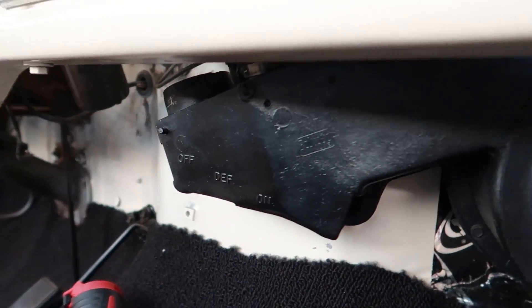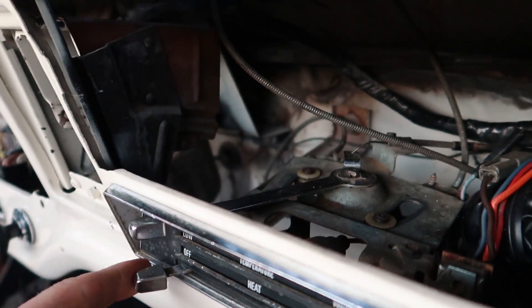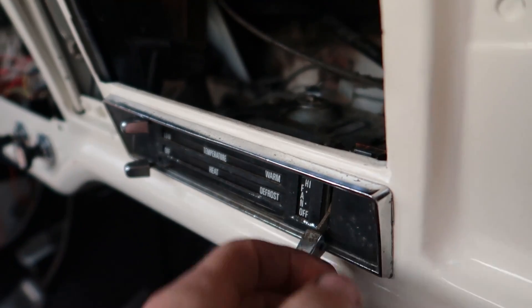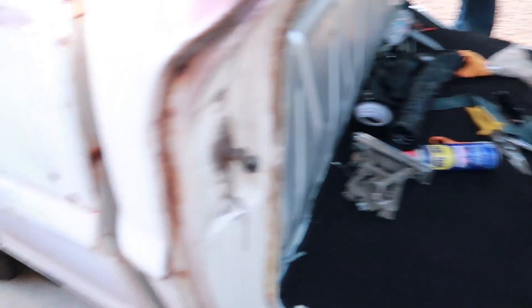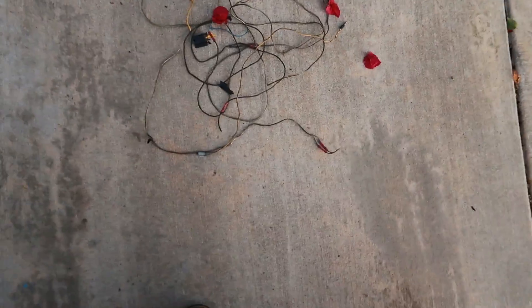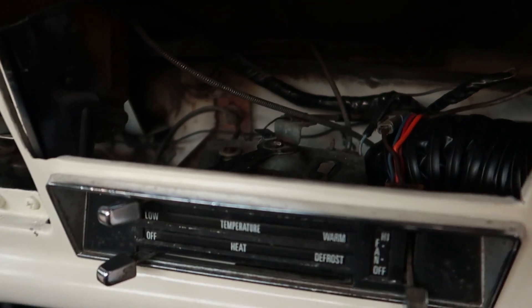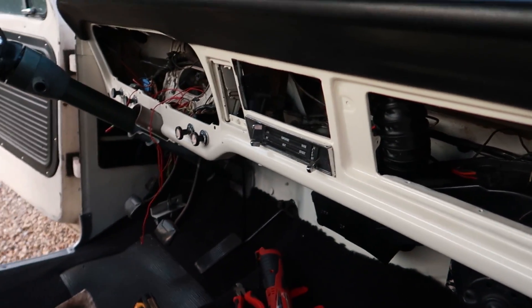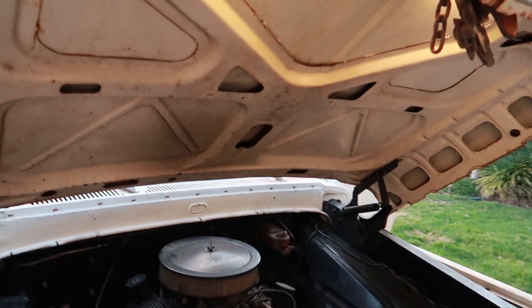Fixed all the heater box issues. It's all nice and new, all the switching works really well — you can see it all move back there. Truck runs, which is a plus. Carpet's in for the most part and we're about to put the seats in. I took out a bunch of wires — this was the previous owner's way to wire a radio, completely incorrect, just a bunch of junk, so I ripped all that out. Now back there it's just the stock harness. I've got a little bit of wire tucking to do and I've got to rewire my gauges.